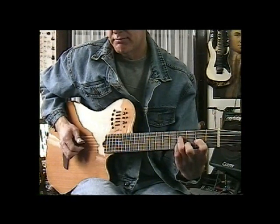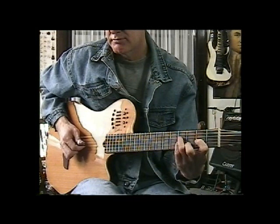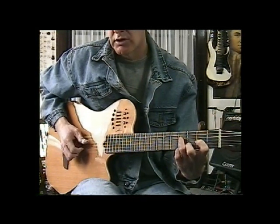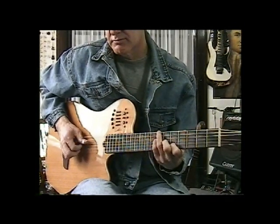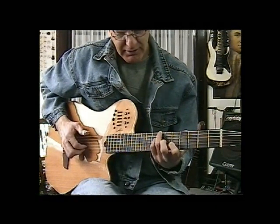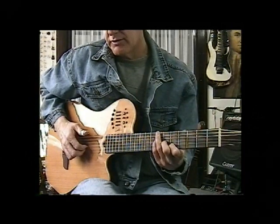Just read your tab. You'll notice I play the A there sometimes instead of open — it doesn't matter.